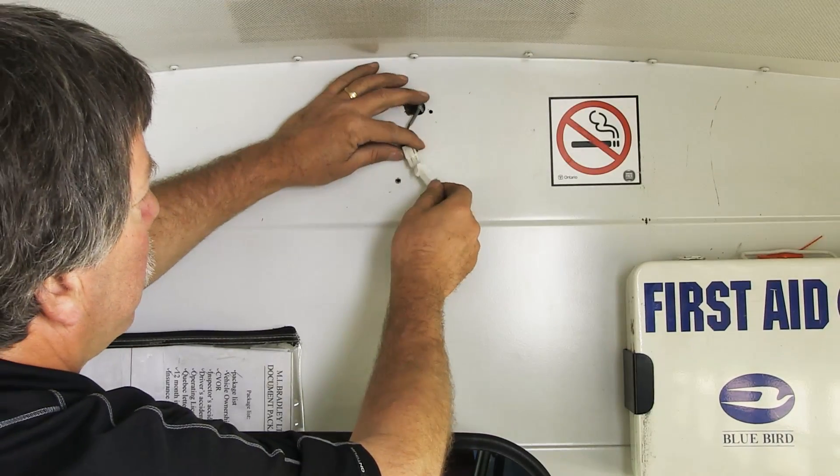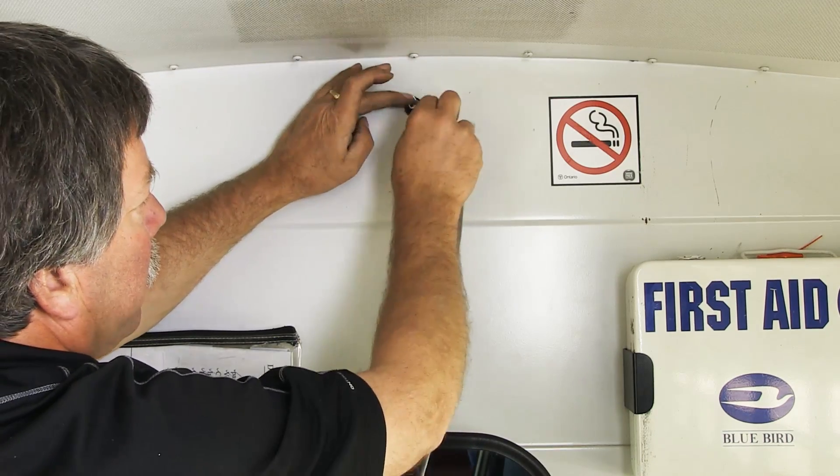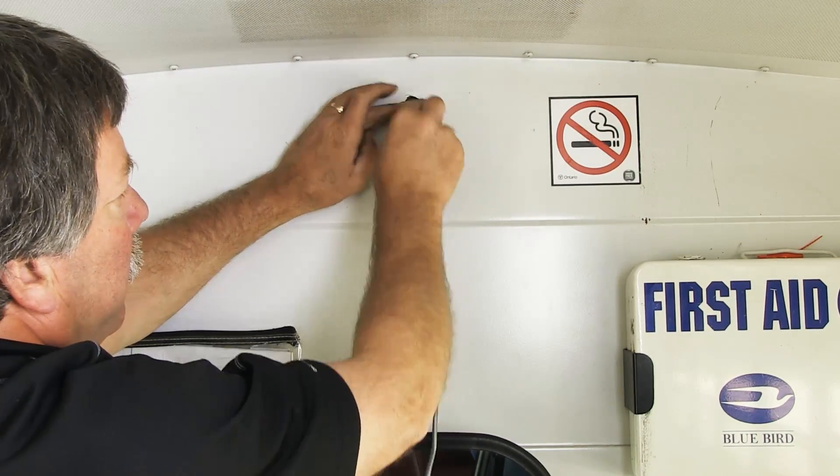Connect the Motion Sensor wire to the Motion Sensor long harness. Feed the rest of the wire into the hole and insert the supplied grommet.